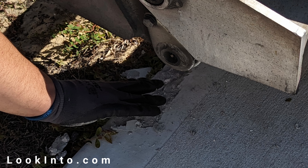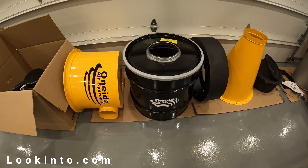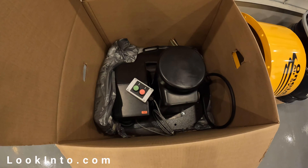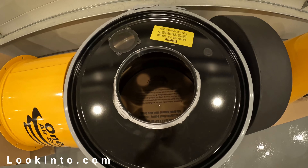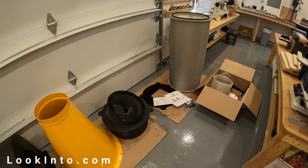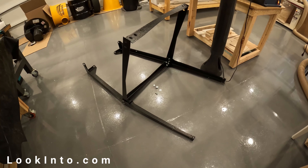Off to a great start! You can see all the parts for just the dust collector itself — the pipes will arrive later. The motor is huge and weighs a ton; actually everything is large and heavy but feels really well built. Ours came with a 35-gallon dustbin, but you can go for a full 55 if you want.